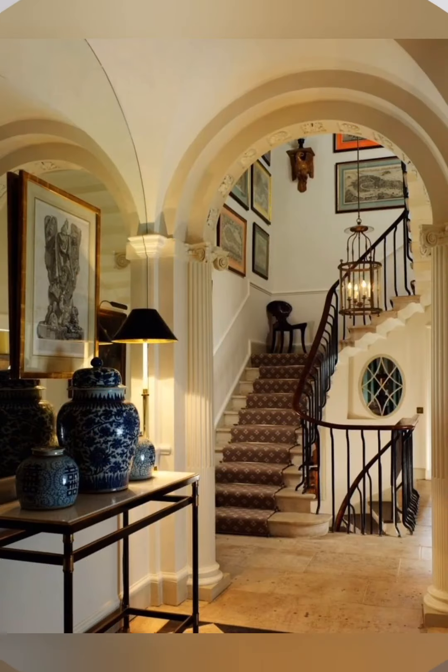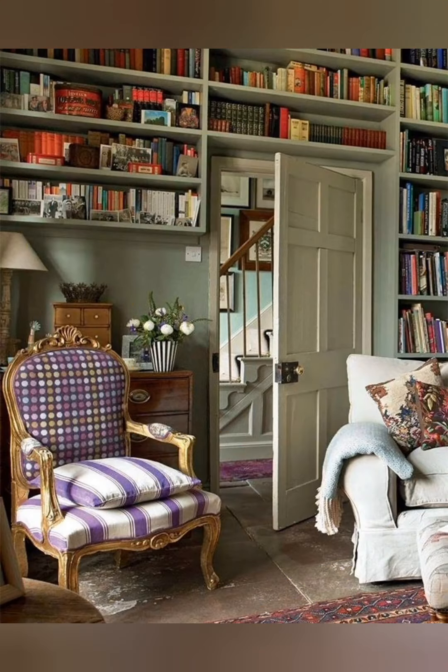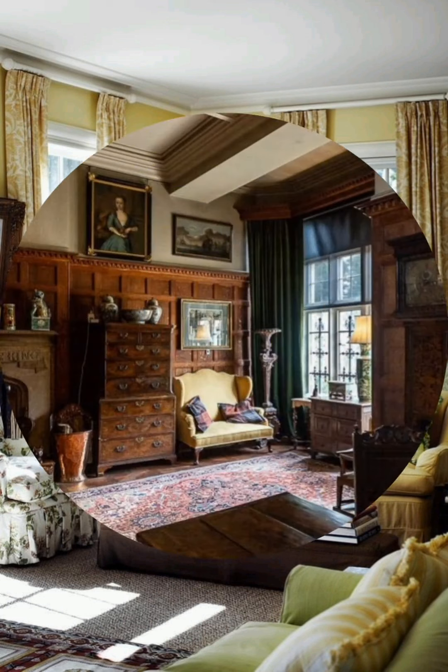Weathered finishes: Choose furniture and decor with weathered or distressed finishes to enhance the vintage feel. Personal touches: Incorporate family heirlooms, handmade items, and personal mementos to make the space uniquely yours.